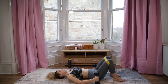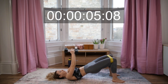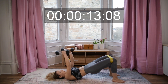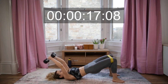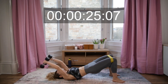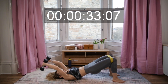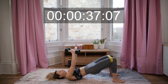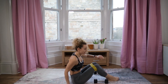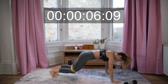Awesome — now lift and pullovers, keep squeezing the glutes, keep going! Next one is the push-ups — let's go!